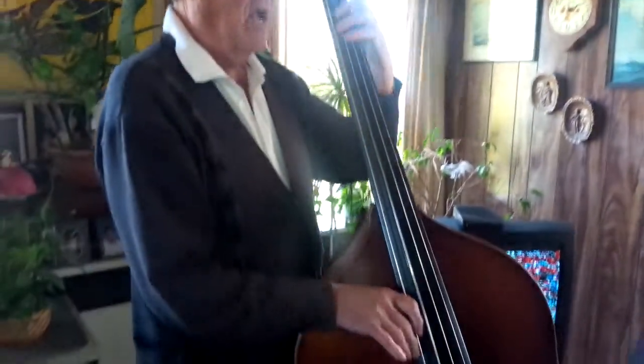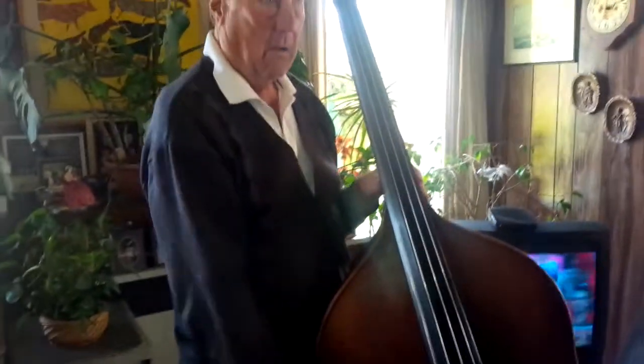What are all the open strings? There's a C, G, D, A, E. So it's like a regular bass. Yes, it's like a regular bass.